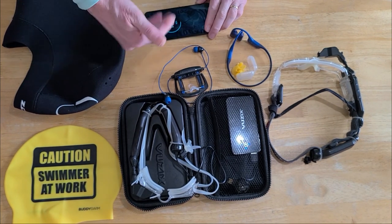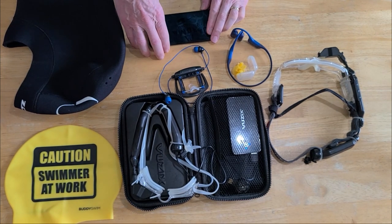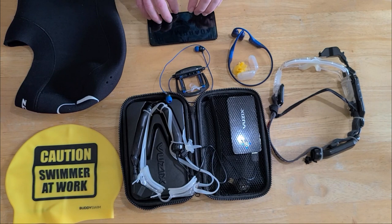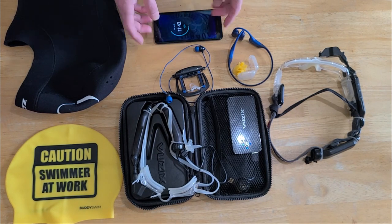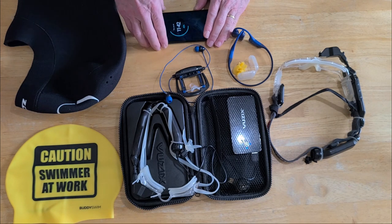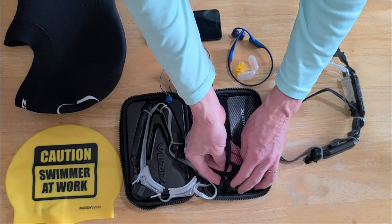I use my cell phone for all my pairing. Typically my phone is in the car or in the locker at the gym — I don't take it out on deck or in the water. But it's the only way to sync pairing and get sessions stored and uploaded to your Strava account.